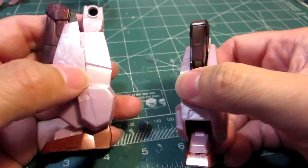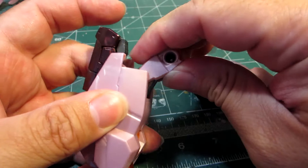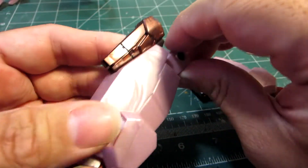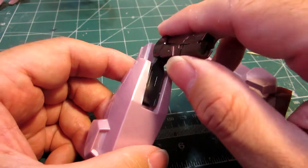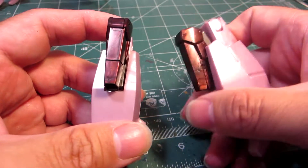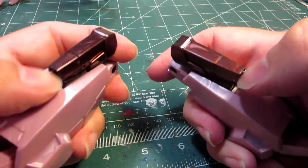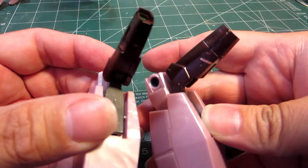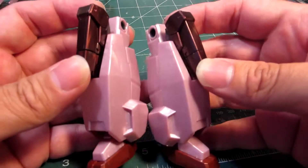Interesting design — considering its mobility, it doesn't have that much posability, even though you can bend the legs as far as this. This massive leg is pretty cumbersome to the eye, not as cumbersome as what I've seen on the Virtue, because it has a little bit more power to it. Plus you have to admit, to have knee cannons like that is pretty cool. Alright, let's now move on to the next build.